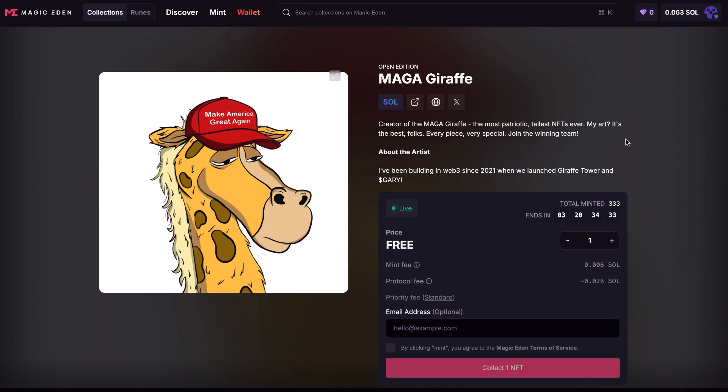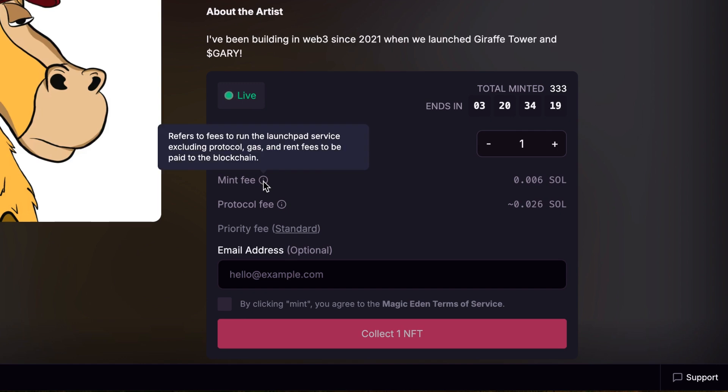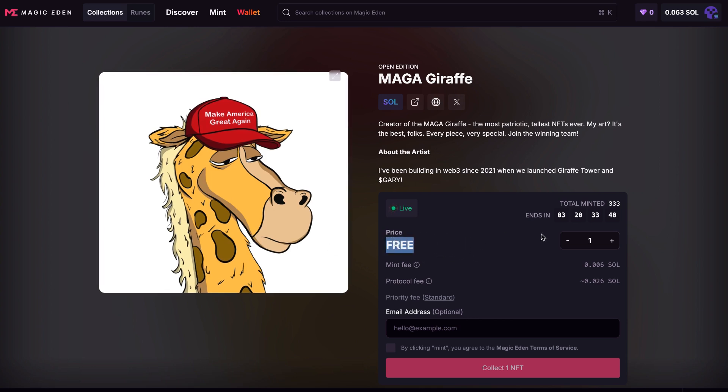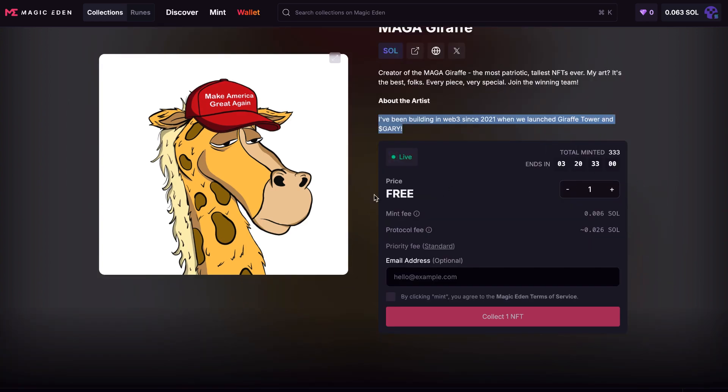My wallet is already connected and I have enough funds to do this mint. Know that even though it is a free mint, there are a couple of things that do get charged. One is the mint fee, which Magic Eden charges to use their platform — this does not go to the person that started the project. The second is a protocol fee, which is what the blockchain charges to mint the NFT. Neither of these fees actually go to the project creator. In this case, they've waived that fee by making it free. I'm bullish on this one because it's a project that has been sticking around through the bear run and is still thriving. This derivative is a way to earn more out of their Gary coin drops, so you've got to find the reason why you want to mint something. There is no limit on this particular one — it will tell you if there is. I'm going to mint one, and I'm going to click to confirm that I have read the Magic Eden terms and services.